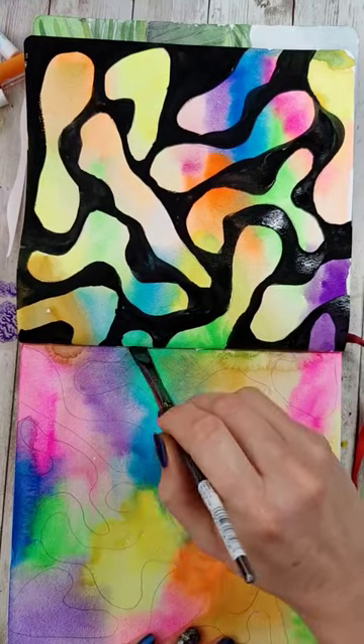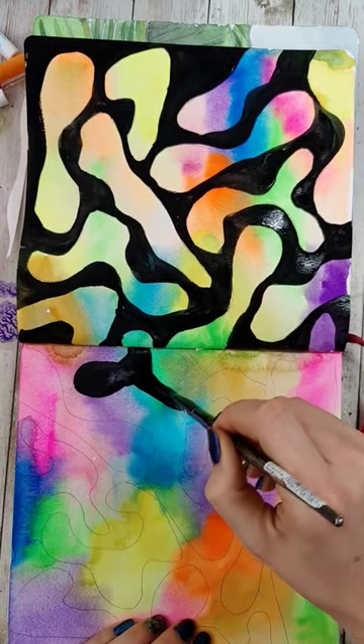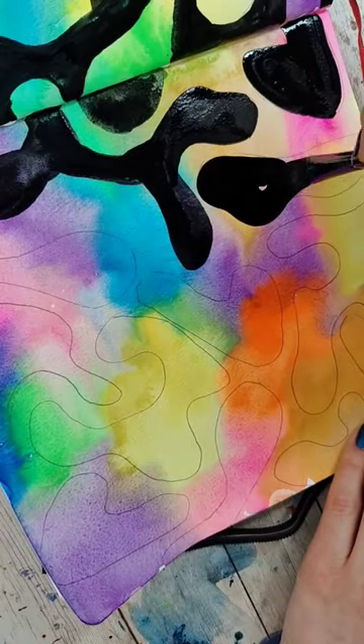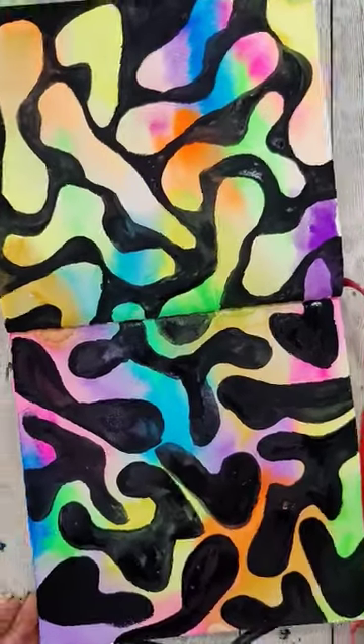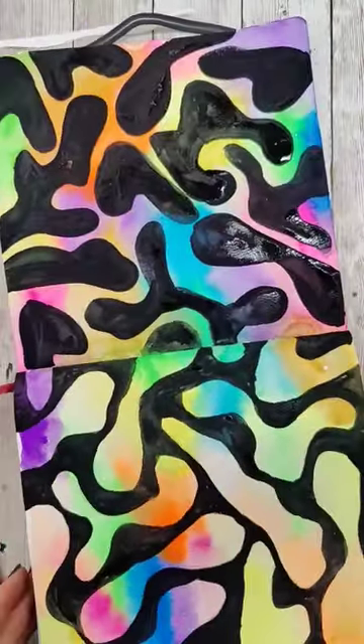On the other half of the sketchbook, I'm going to flip the script and fill in the blobs with the black color, leaving the spaces in between with the bright colors. You can make this as simple or complicated as you wish, and this is a great lesson for showing us what we can put the emphasis on based on what we color in and what we don't.